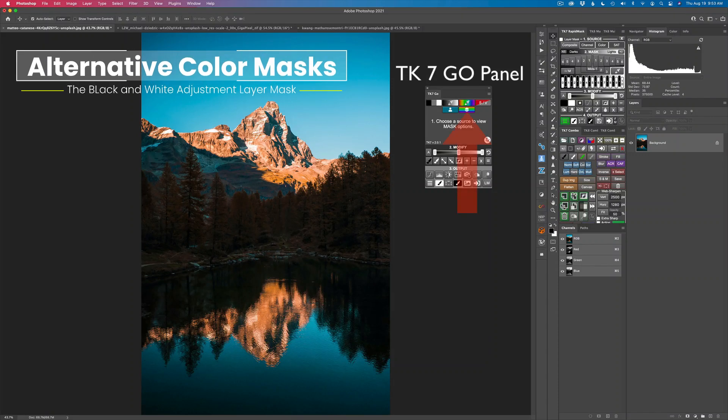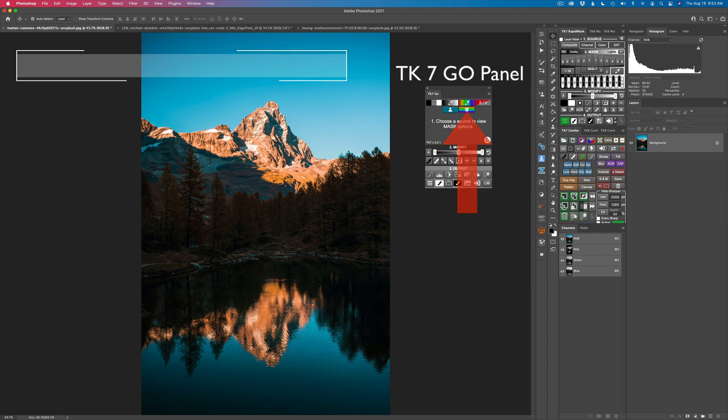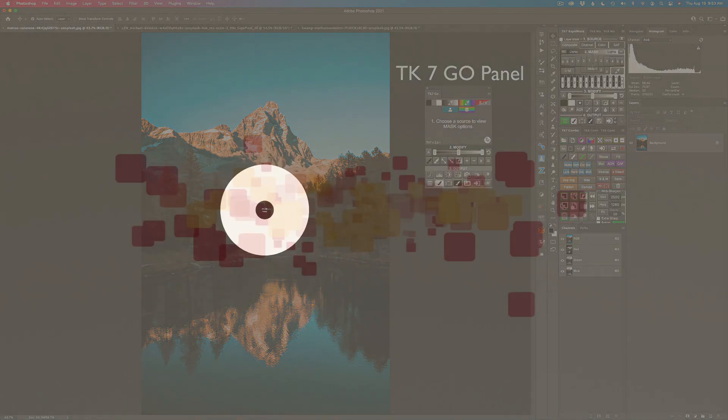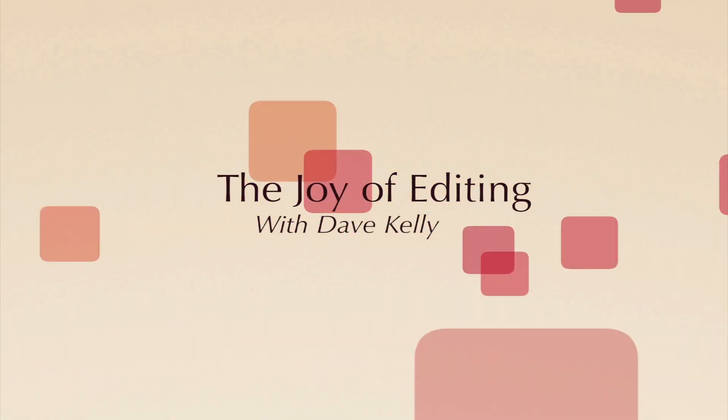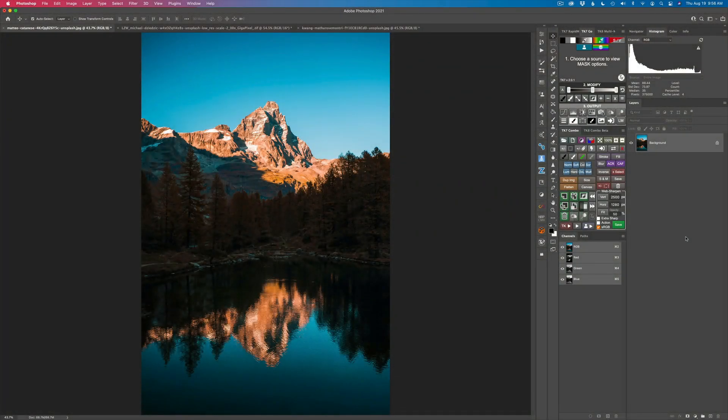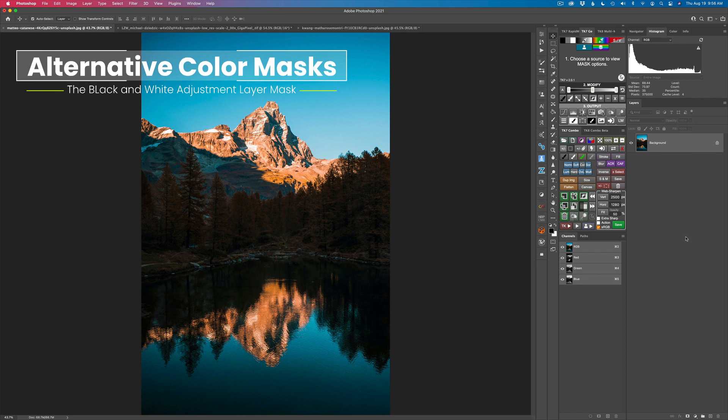Did you ever wonder what this mask is all about? Today we're going to explore alternative color masks. It's TK Friday. Hello everyone and welcome to the Joy of Editing with Dave Kelly. Well it's TK Friday again. Today we're going to look at alternative color masks.